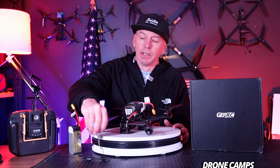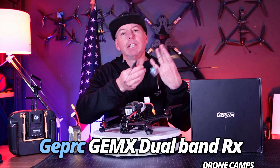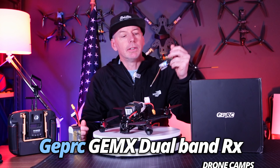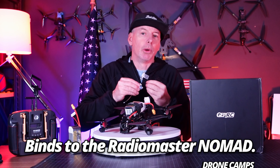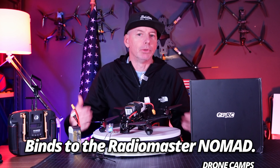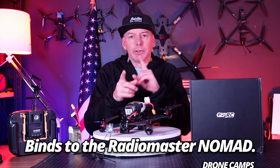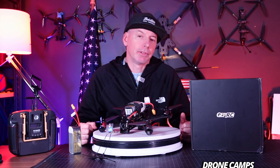I also have something else to show you today — a brand new Gemini X receiver that has 2.4 and 915 on it at the same time from GEPRC. This is a brand new receiver. It is ELRS and it works with the RadioMaster Nomad. So if you're wondering why you can't pair it with your Boxer radio with your internal module, it's because you need the dual-band module called the Nomad to bind up to this particular receiver.